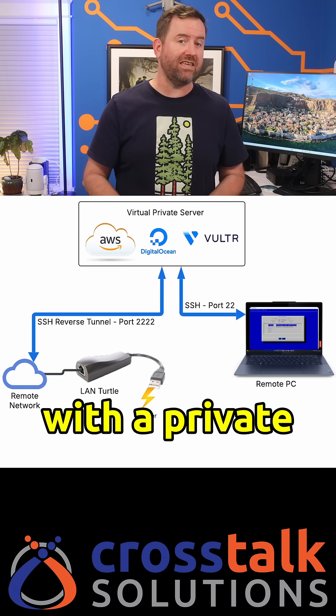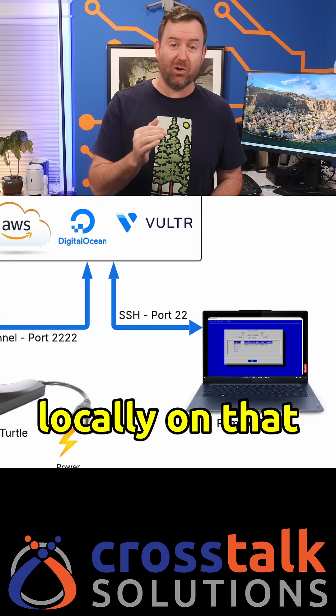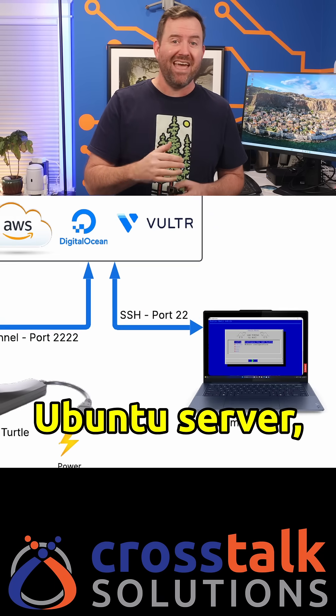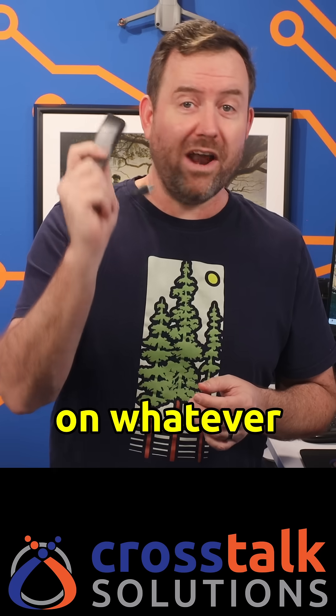It authenticates with a private key pair. I can then SSH to port 2222 locally on that Ubuntu server, and I am for all intents and purposes now on whatever network I plug this thing into.